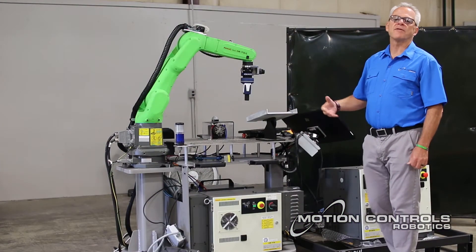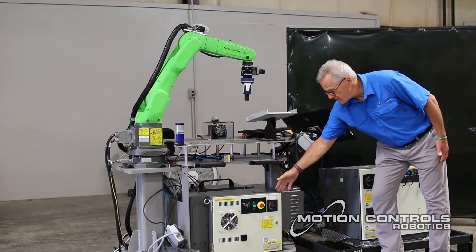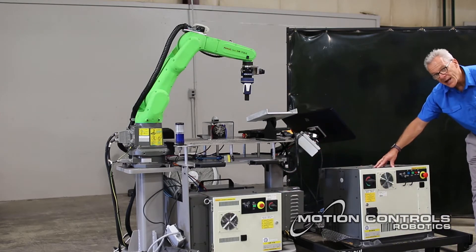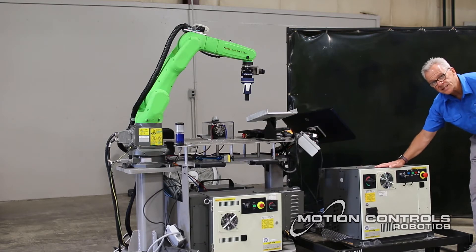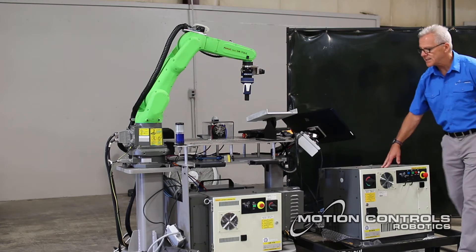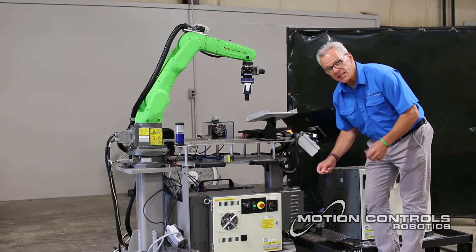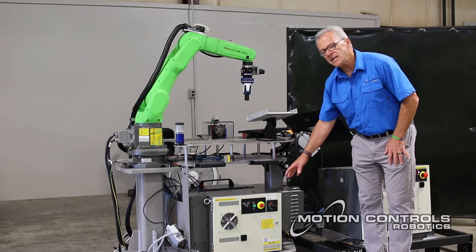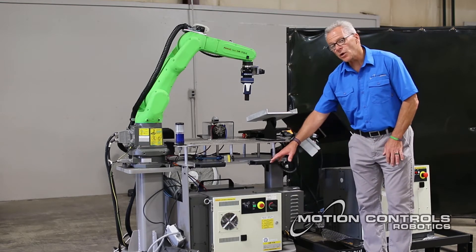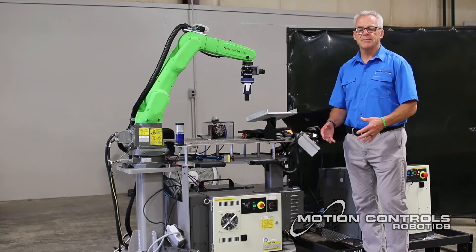One of the big things different for the LRM8 is the controller. The LRM8 controller is obviously smaller than the standard R30IA or R30ID plus controller — that's the standard controller for the larger robots. This is the Mate controller. The Mate controller is physically smaller but still has all the same opportunities and options available in it. This is the closed version; there's also an open air version that's even less money, but it is an option.